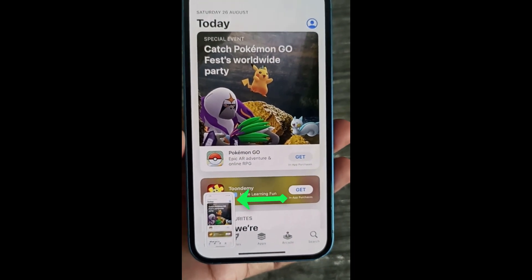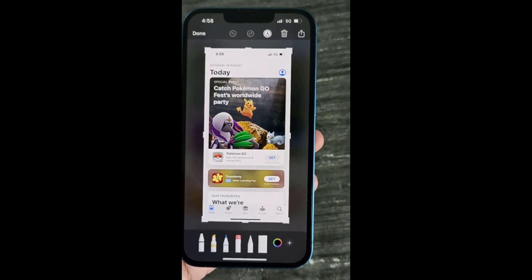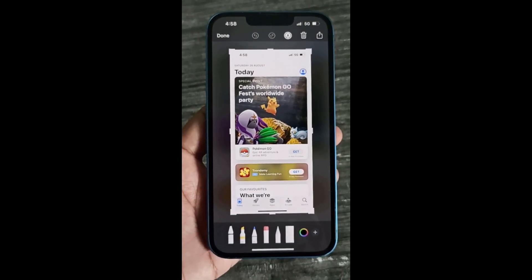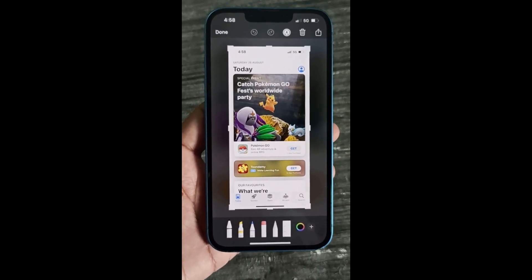Now we successfully took a screenshot on iPhone using the back tap feature. Whenever you take a screenshot it will be saved in Photos. Thank you for watching this video. If you think this video is helpful then please give us a like and share this video.